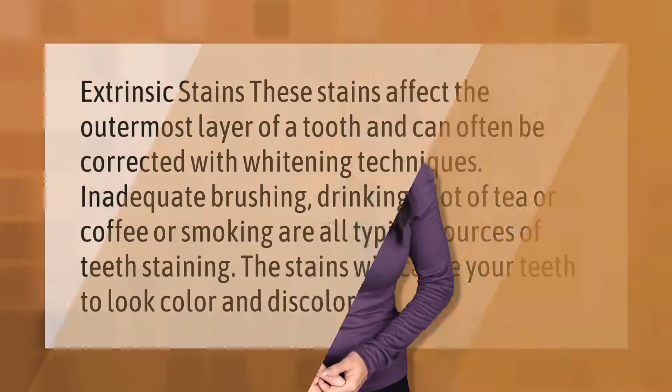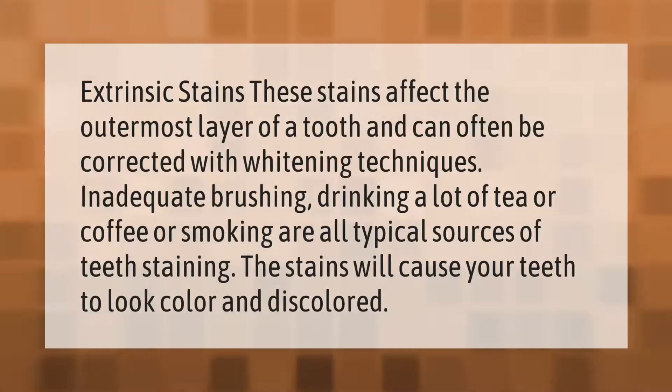Extrinsic stains affect the outermost layer of a tooth and can often be corrected with whitening techniques. Inadequate brushing, drinking a lot of tea or coffee, or smoking are all typical sources of teeth staining. These stains will cause your teeth to look yellowed and discolored.